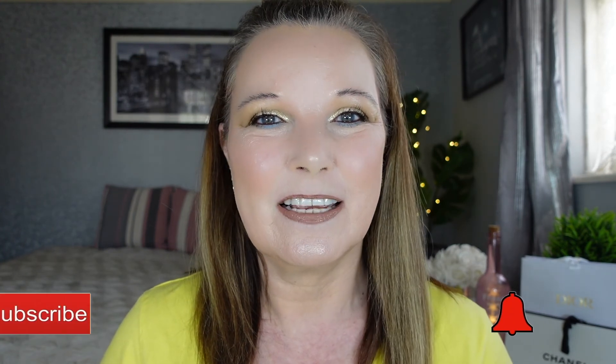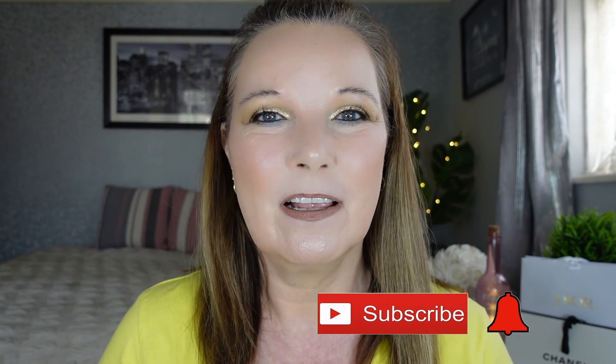Thank you for watching, my lovelies, and thank you for helping me hit just over 100 subscribers — I absolutely appreciate it so, so much. I hope you enjoy this kind of content. If you do, please like and subscribe, smash that notification bell, and you'll get notified of when I upload next. Thank you so much and I will see you all in the next one.